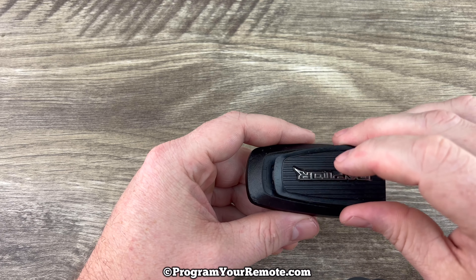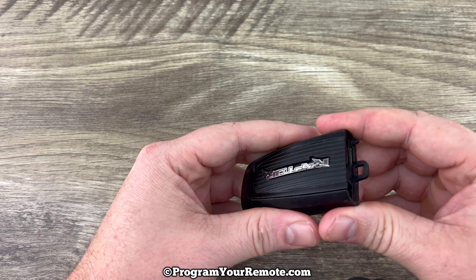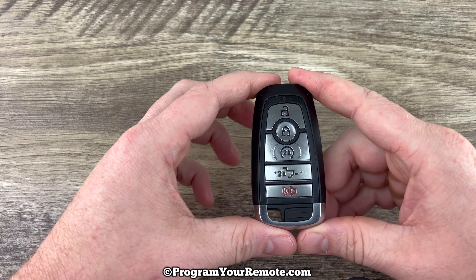Put the back cover on and you want to start this end in first like this and then it'll snap on. Put the emergency key back in and that's it.